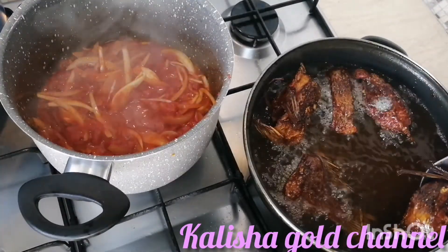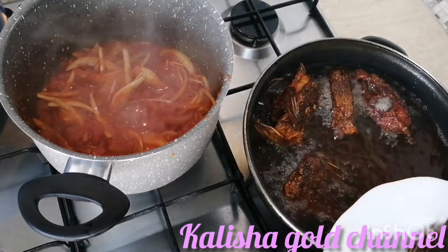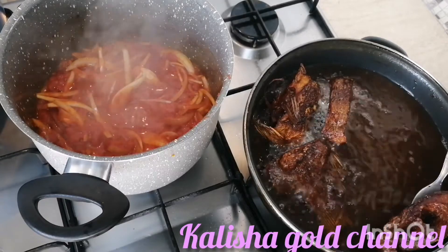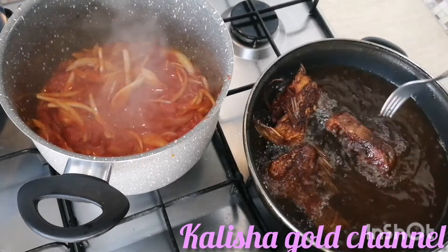My fish is all dried now, so it's time to remove it from the oil and keep it aside. I will wait for the sauce to get done a little.